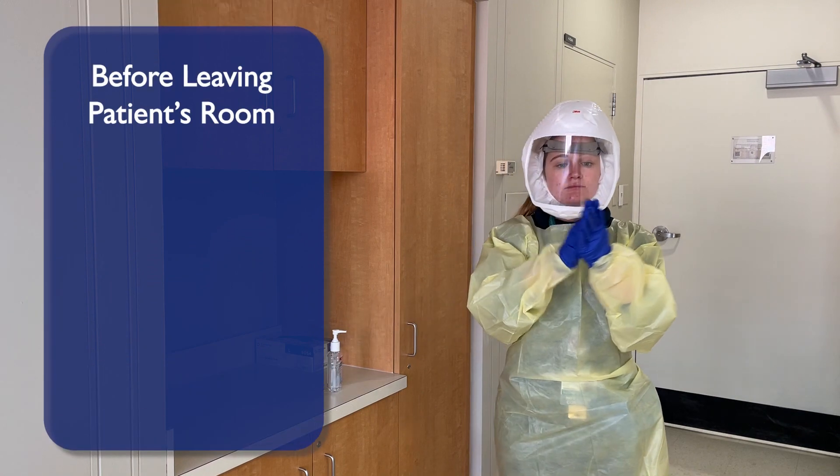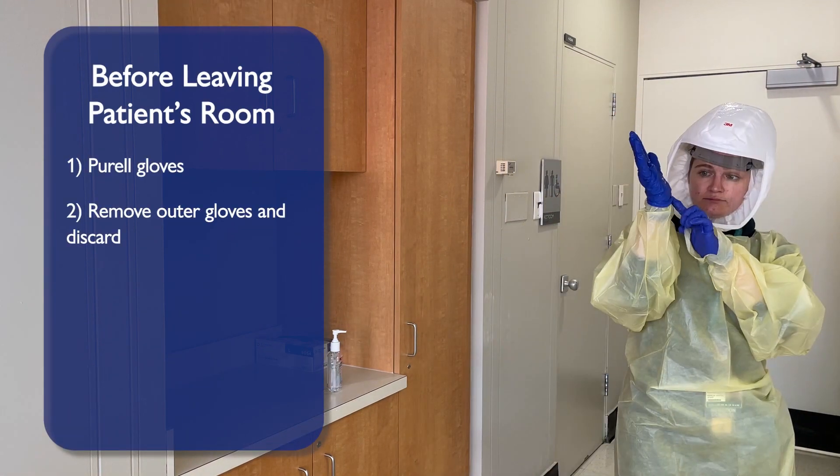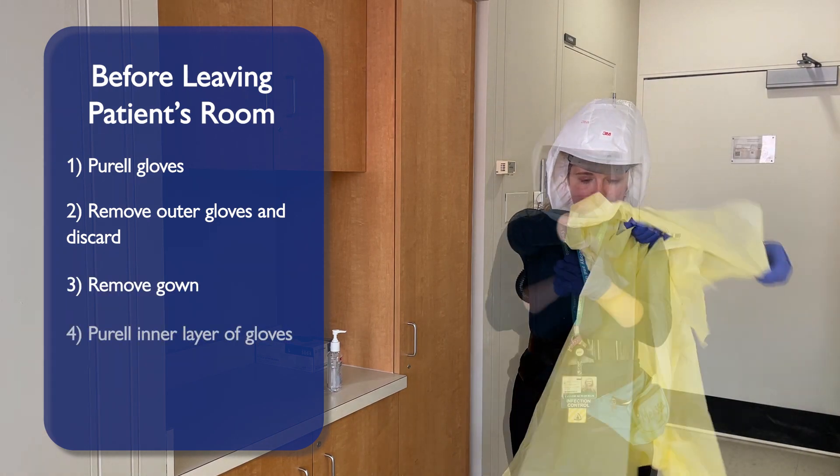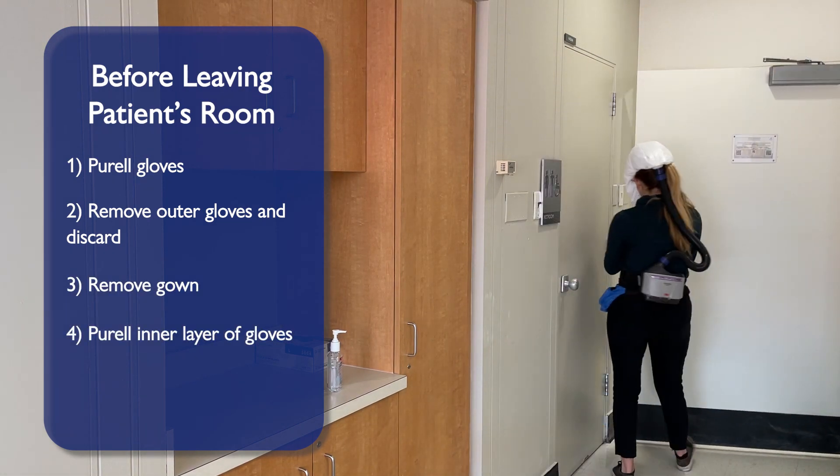When ready to exit the patient's room, Perel your gloves. Carefully remove your outer gloves and discard. Carefully remove your gown. Perel your inner layer of gloves before leaving the patient's room.